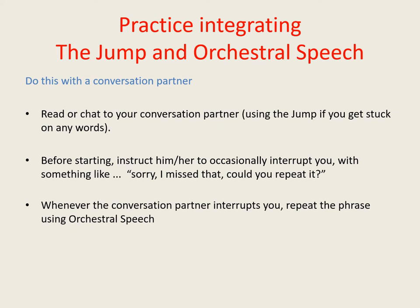Start off by reading from a book without using any technique at all, then if you block or get stuck use the jump to get started again, and if your conversation partner asks you to repeat something, do so using orchestral speech. When using orchestral speech to repeat a phrase, make sure that you stick to exactly the same words that you said the first time round and make sure that you give the highest priority to speaking with an appropriate speech rate. Be as strict with your timing as you would be if you were singing or playing in an orchestra.